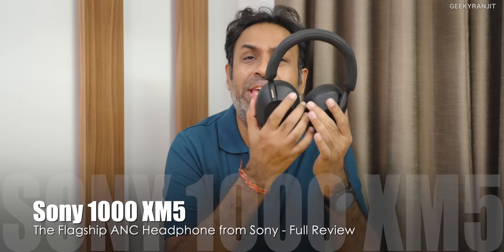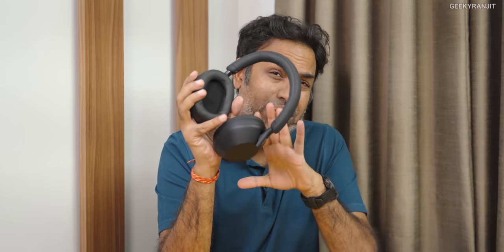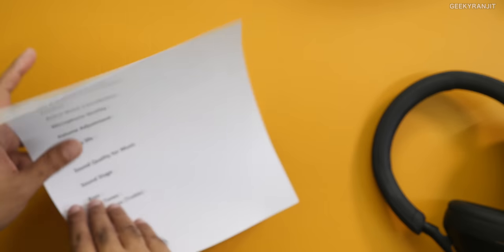Hi guys, this is Ranjit and in this video we'll be doing the review of the Sony XM5, that is the Sony 1000XM5 headphones, the flagship from Sony. I'm a user of the XM3s and I also had the XM4s, so I'll give you my perspective. This is a mixed product, but in one area Sony impressed me tremendously — a very weak point with the earlier XM series like the XM3 and XM4, but they've really fixed it on this one. I'll also give you a rating and discuss whether you should upgrade from the older ones.